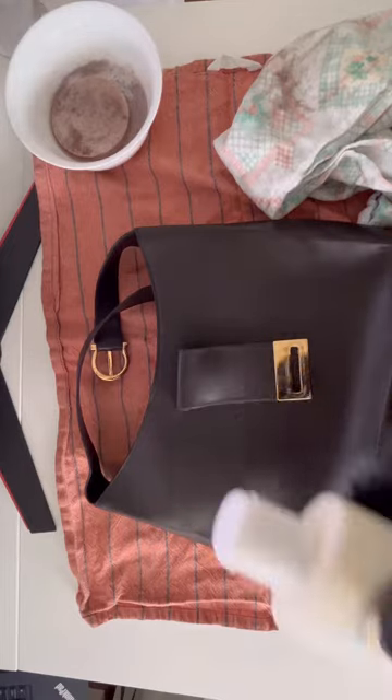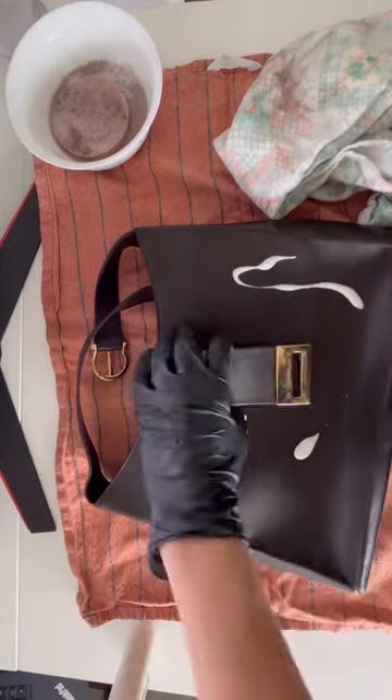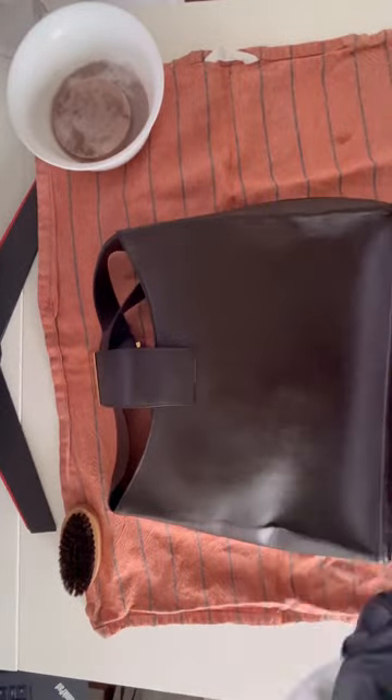Once we're finished, we apply the sapphire polish, which will nourish the leather. It's a very soft cream that I really like to apply at the end of the process. We can apply it with a brush or just with a towel. The important thing is always to dry at the end.